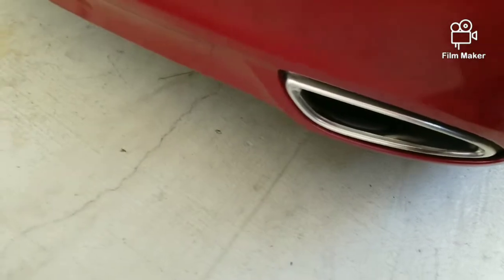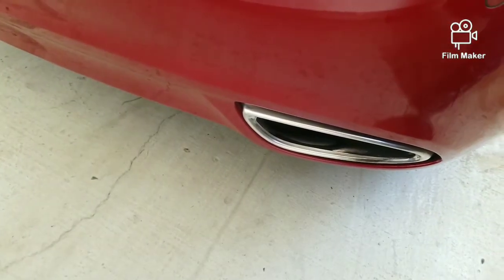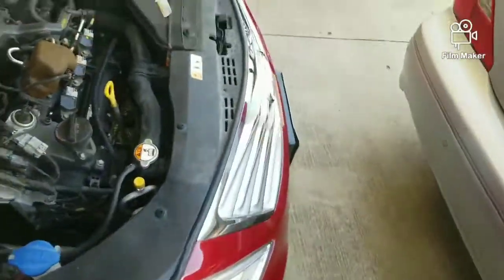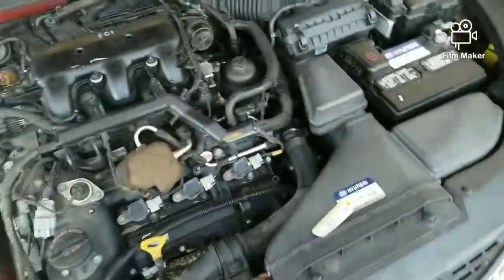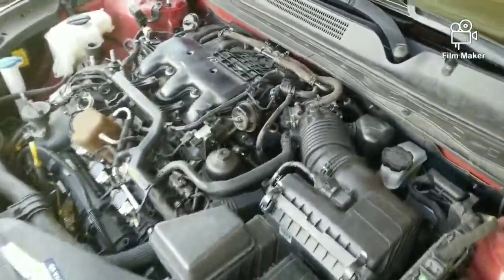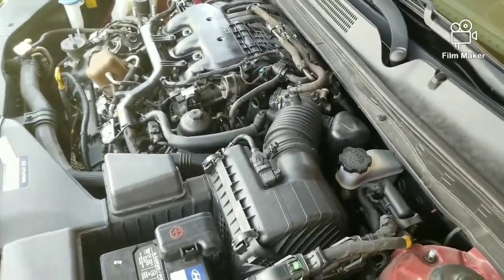This car has dual exhaust — it's tied into one line with dual outlets. Walking back around — it's a lot smoother now. I haven't driven it yet, but it should be a lot more responsive. That should be good for another 105,000 miles on this car — ain't gonna have to worry about it.